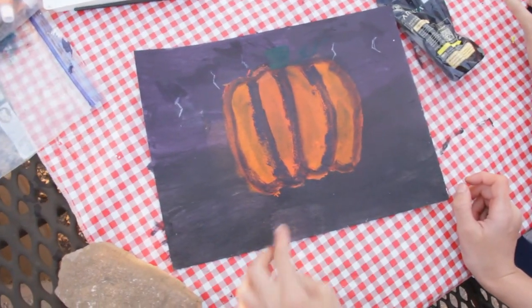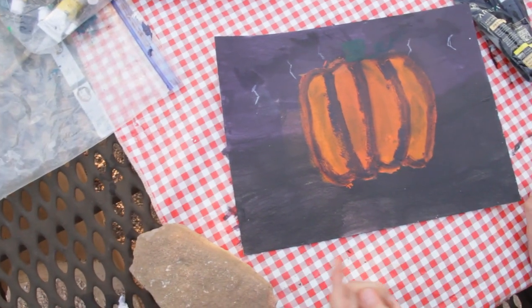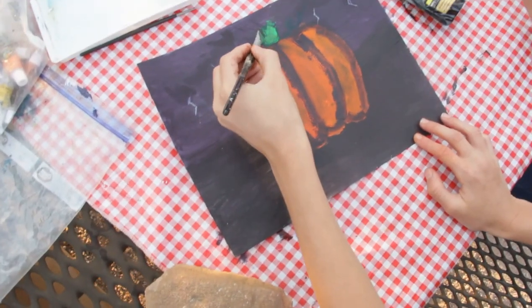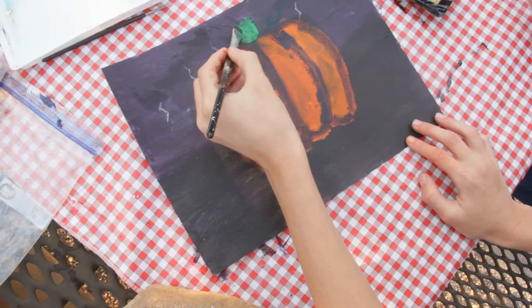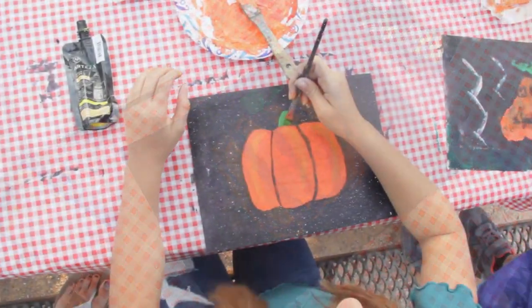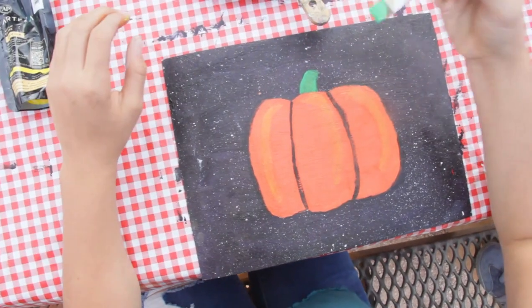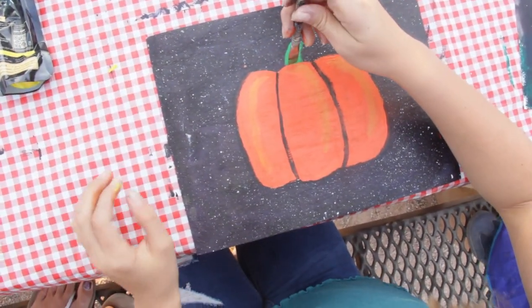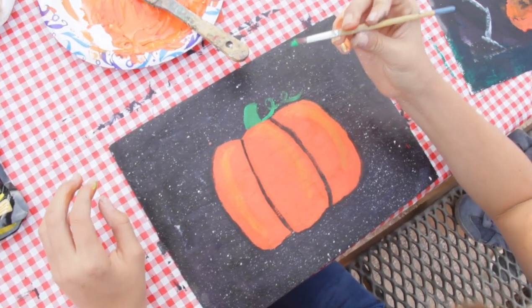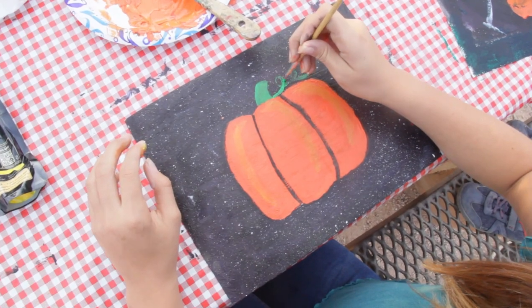I added an outline on it because I like outlines. Then I added a dark green stem to match the dark background and added a little swirly detail. I'm going to make it just a little bit lighter so you can actually see it stem out of the background. I am adding the stem to my pumpkin now using a flat brush, because a flat brush is easier for making edges. Now I'm going to make a loop-de-loop swirly thing. I am using a pointed round brush because it is better for making small details and lines.